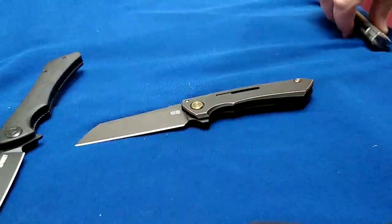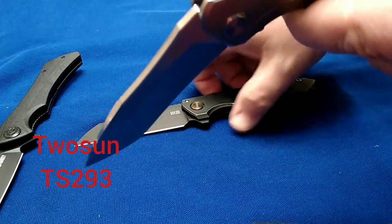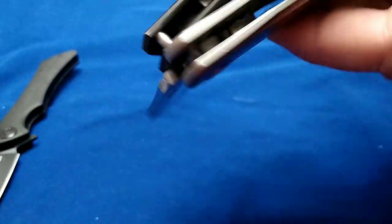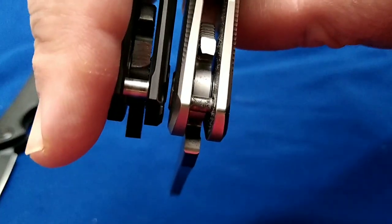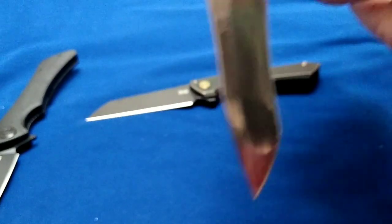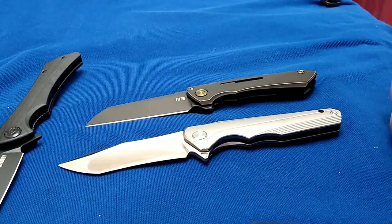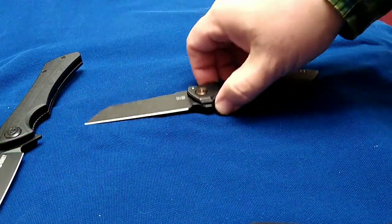We got a bigger stop pin here. I do like to show off the Tucson — this one also has, actually, a pretty impressive stop pin. Yeah, it's bigger, not as big as the Buster's. By golly, that's not a bad size for this knife. This is about a $75 knife — titanium and 14C28N. Moving on though, that was one of the things I wanted to show you guys.